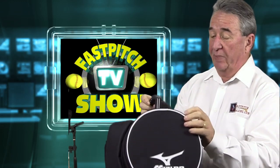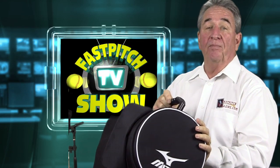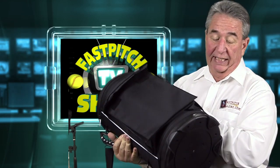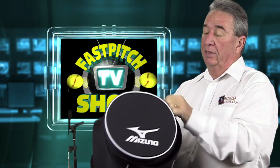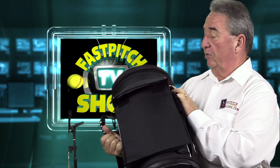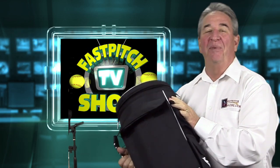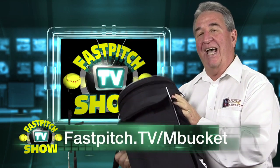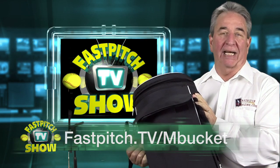It's actually, like I said, the best bucket I've ever seen by anyone. They took the ball bucket and took it to the ultimate dimension. It's a great device — the top zips, so you're not going to lose your balls. This is the Mizuno ball bucket and you can find this at fastpitch.tv/mbucket.